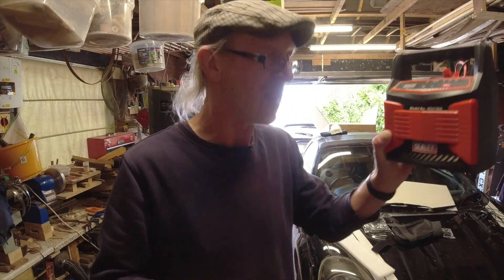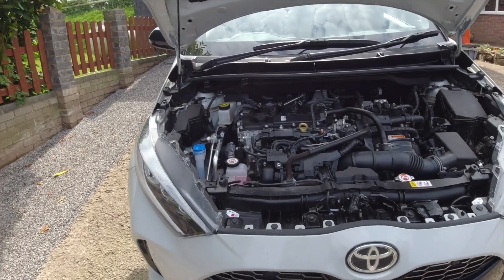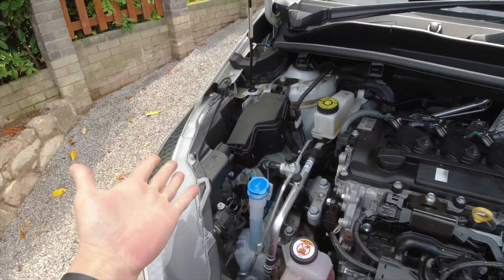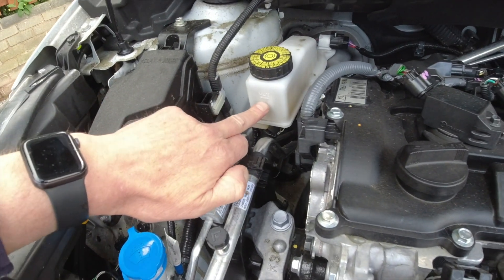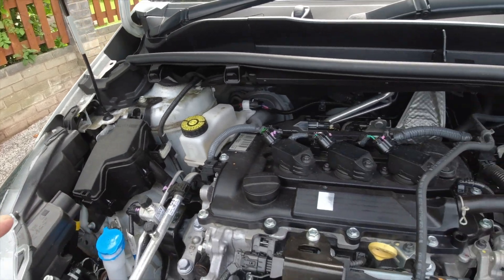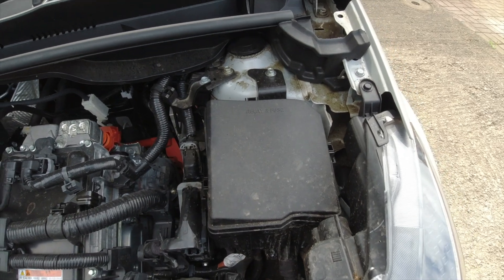Right, we're out of the workshop now. I've already got the bonnet up on the car because I've just been going through my weekly checks — topping the screen wash up, which are all really easy on these cars. Screen wash is on the driver's side, that's a visible check. Coolant level and brake fluid are also visible checks through the brake master cylinder reservoir.